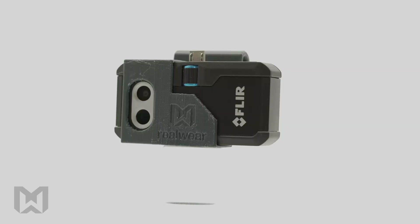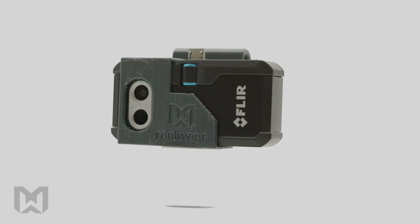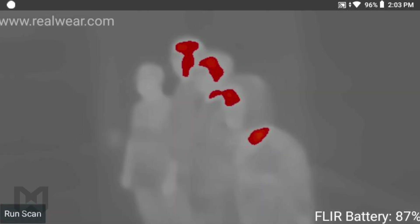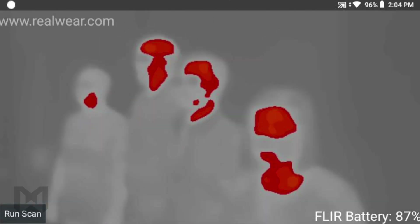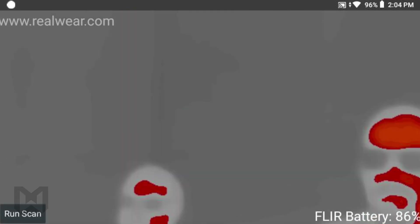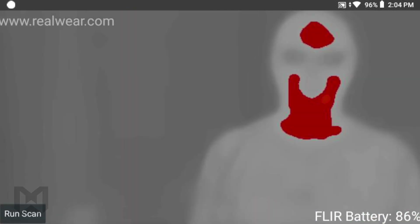Hi, I'm Kyle Furlick with RealWear, solutions engineer here, here to talk with you about the RealWear EBT kit. The RealWear EBT kit brings FLIR thermal imaging capabilities to the hands-free RealWear HMT1. This kit can help identify relative variations in temperature. Among many use cases, this can be leveraged to aid in the pre-screening process, enabling early detection of elevated temperatures.